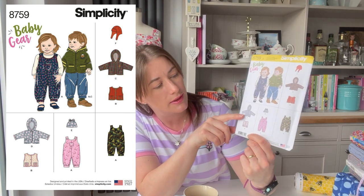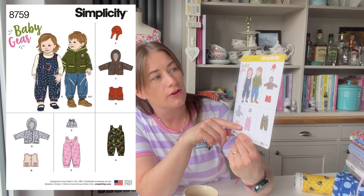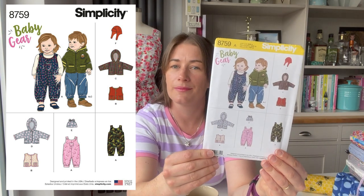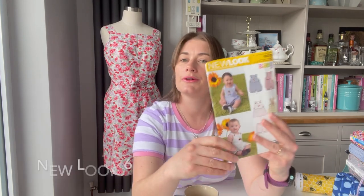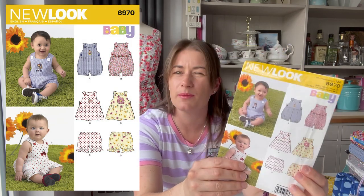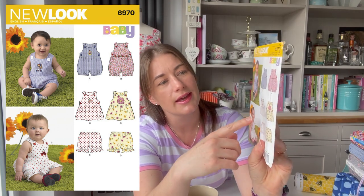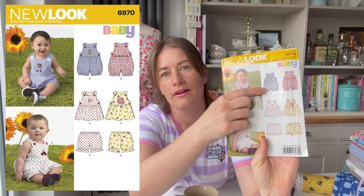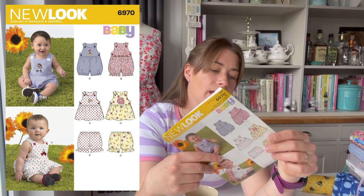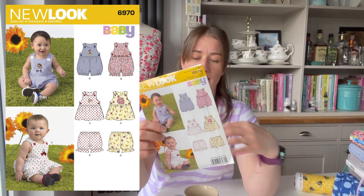Another option is Simplicity 8759. This has a less defined waist on the romper, but it's a nice little pattern because it includes a little jacket and a hat, so you've got a good few options there. I like a pattern that pays for itself! Then there's New Look 6970 — this is really sweet. I need somebody in the family to have a baby so I can just make a cute little set. Again, dress or a romper — I love that little nautical feel — or little bloomers with a frill. It has the kind of balloon leg as well.